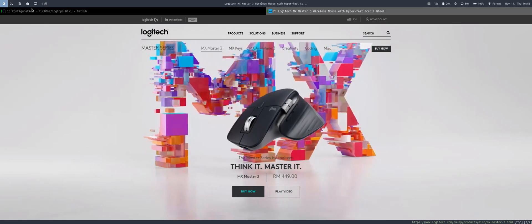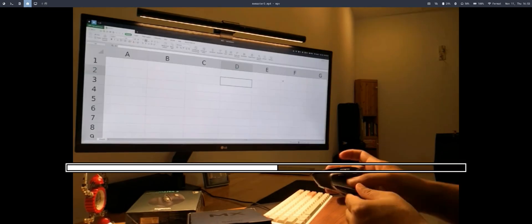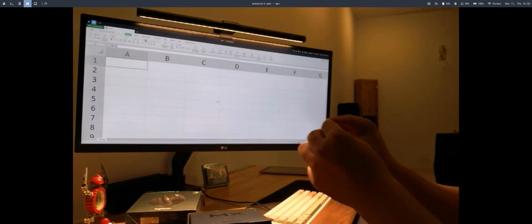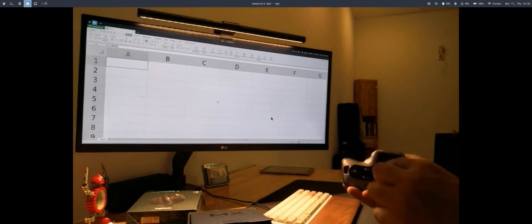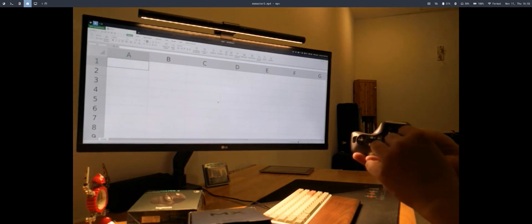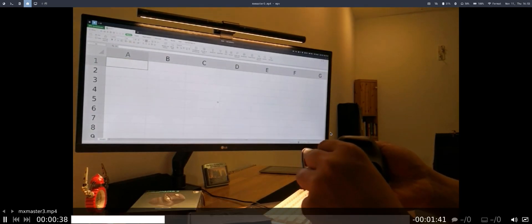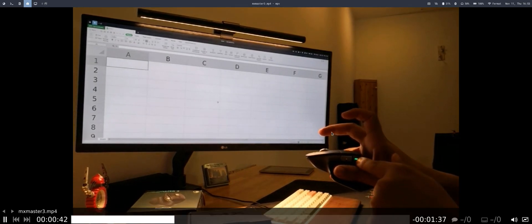Let's start with a recording from my phone showing that the device actually works without any configuration. Taking out the USB receiver, plugging it in, and peeling off the sticker at the bottom of the mouse to turn it on.